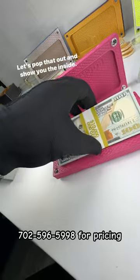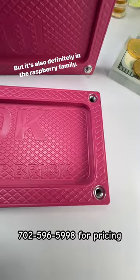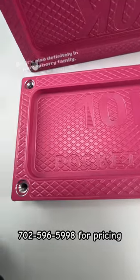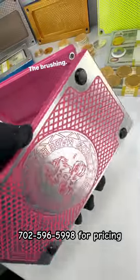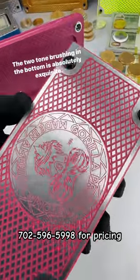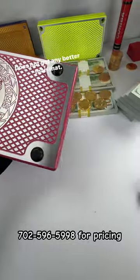Let's pop that out and show you the inside. Beautiful color. It's definitely in the pink family, but it's also definitely in the Raspberry family. This thing is beautiful. The bolt holes came out spectacular. The brushing, the two-tone brushing on the bottom is absolutely exquisite. Does not get any better than that.